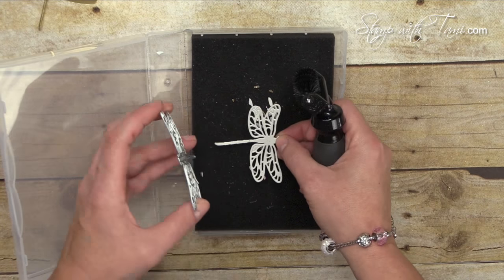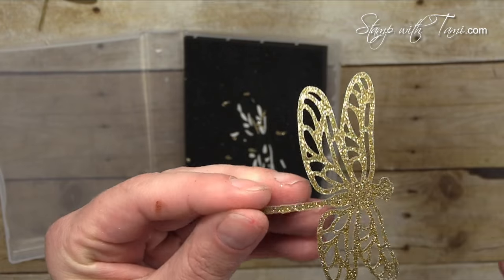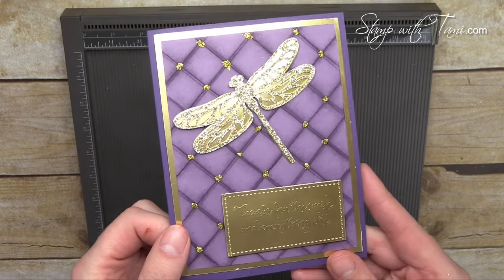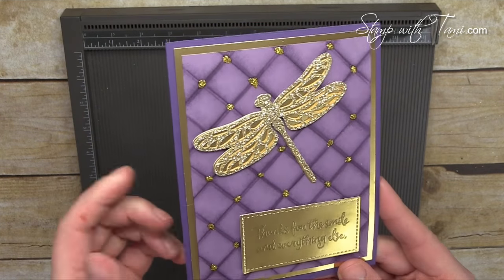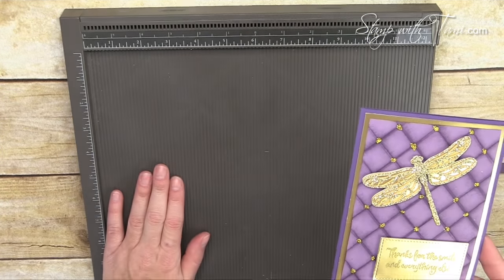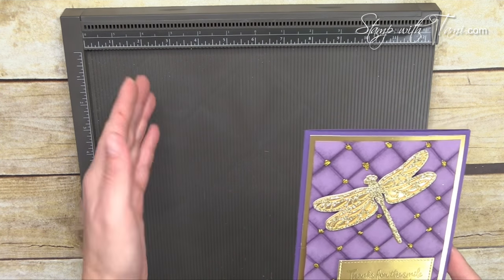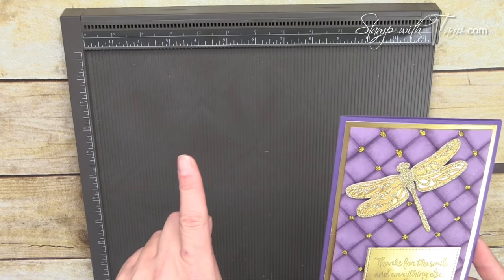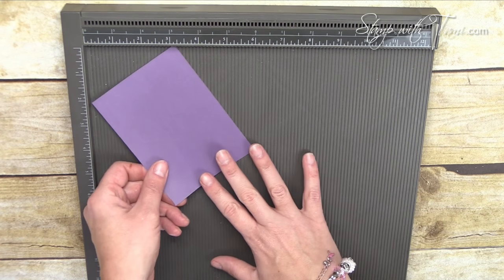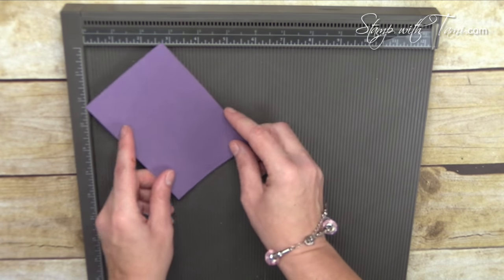It literally just pops right out like butter, and there is our glimmery detailed dragonfly. Okay, next up for this very cool background technique — I know you're dying to see it, and it's surprisingly easy. We are going to want the Stampin' Up Simply Scored tool for this. If you were lucky enough to get a diagonal plate for that you're going to want to use it. I don't have one, so I'm going to show you how to do it without that.